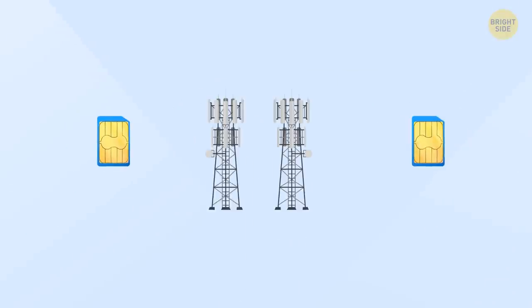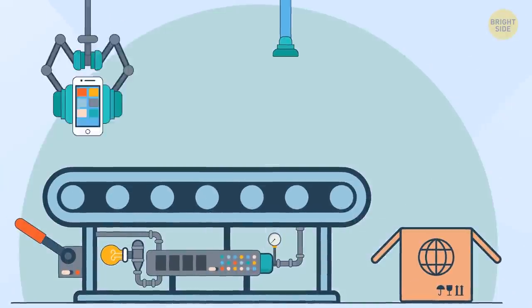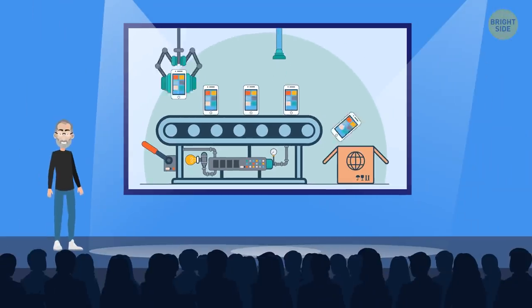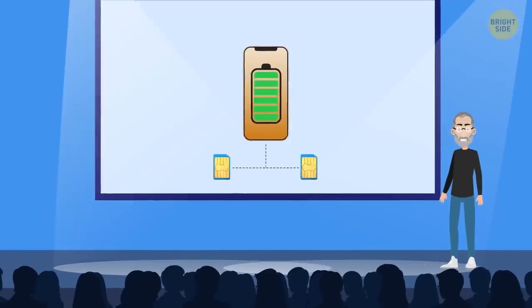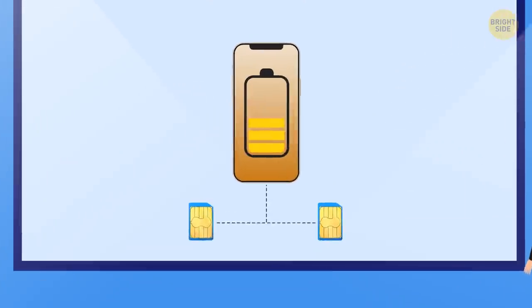This technology requires a transceiver for each SIM card, which adds to the cost of production of a cell phone. So if an iPhone had one, the model would be more expensive, and this feature would also increase battery consumption rate, so the battery wouldn't last as long. Seems like the company opts for not having the dual SIM slot.